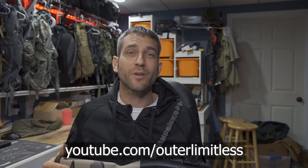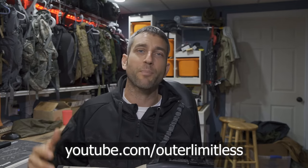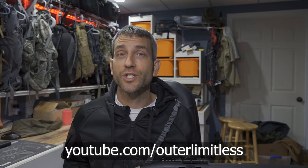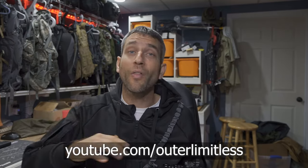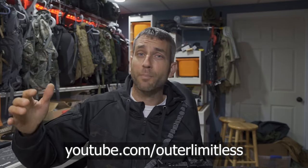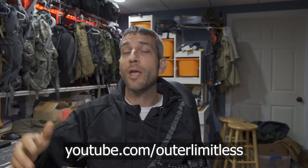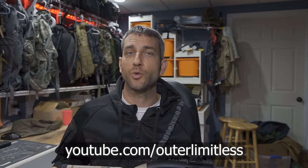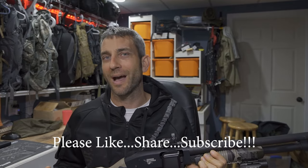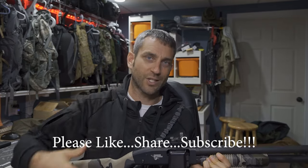For the rest of you, if you like this content, do me a favor — take a look at my Outer Limitless YouTube channel, which is my primary channel. I have reviews and videos on everything from outdoor excursions, hiking, camping, backpacking, trips, all the different gear — everything from shelters, sleeping bags, backpacks, knives, axes, flashlights — you name it, that's my Outer Limitless YouTube channel. Thanks for stopping by. I hope you found it a little bit informative. If you like what you saw, please like, share, and subscribe. As always, thanks for stopping by — take care now, I'll see you soon.